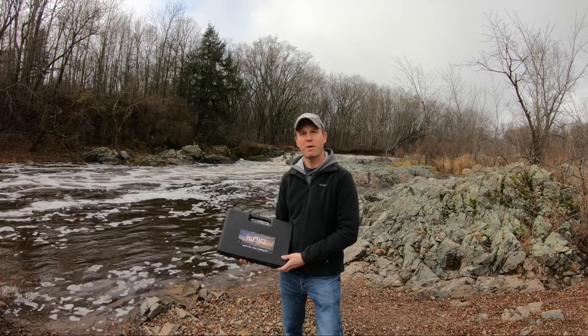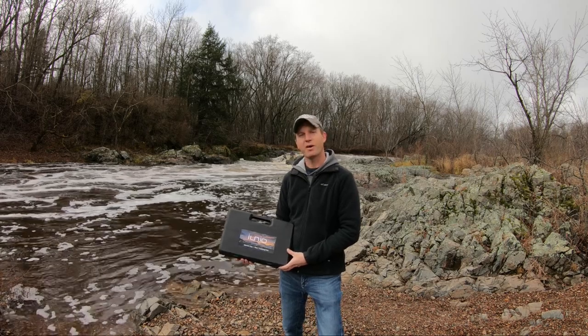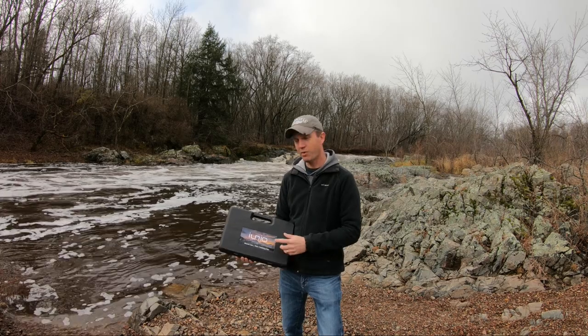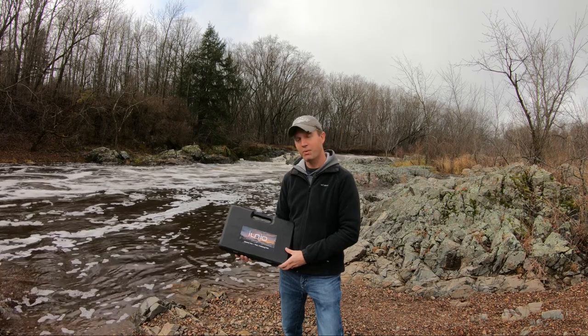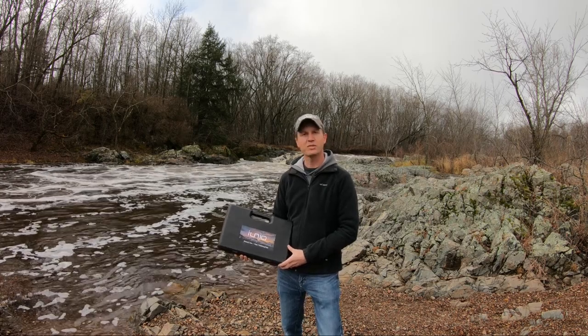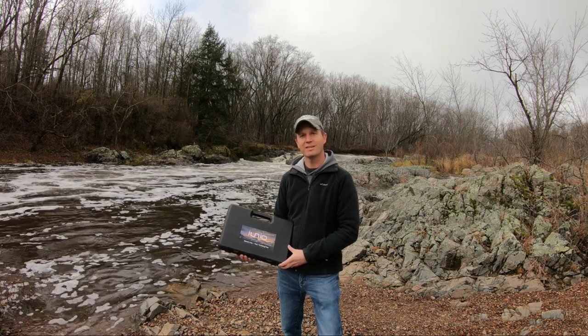If you enjoy the outdoors, whether it be hiking, camping, fishing, or hunting, and you're in the market for a tool slash survival kit, then this 21 function kit from Myunio might be what you're looking for. In this video, I'll go over most of the functions, along with how to assemble each one, so stick around.